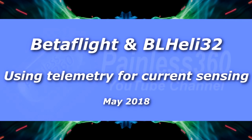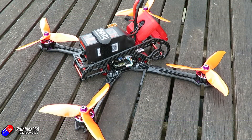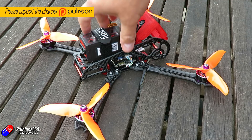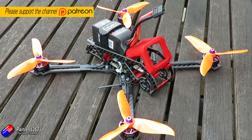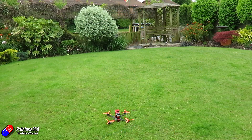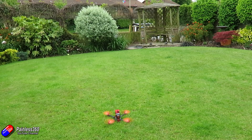Hello and welcome to this radio control quick tip. This is a quick tip I'm making because it was something I had to figure out — I was struggling to find the information — and it's to do with BL-Heli32 and the ability to use ESC telemetry inside Betaflight to actually show the current being used to run the motors. I'll put a link if you're interested in having a look.